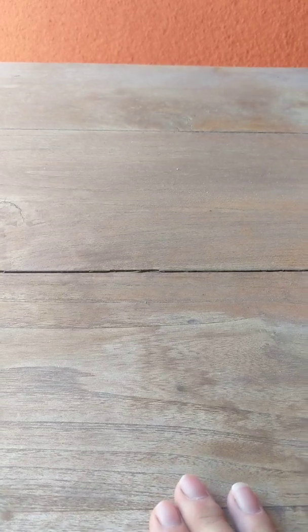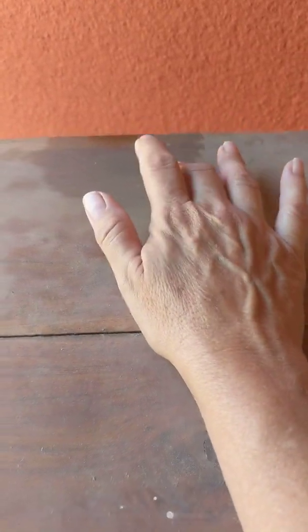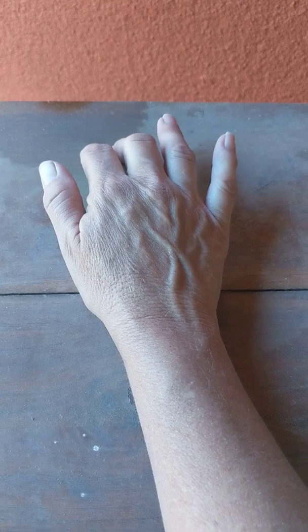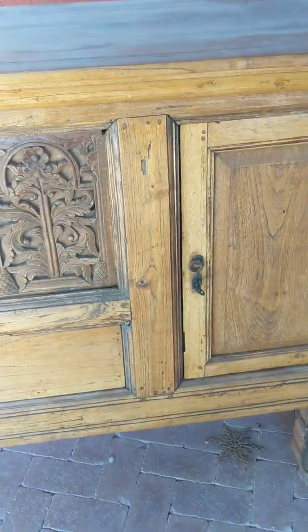So I'm going to go ahead and sand this down completely to raw wood, and hopefully I can pull things like this oil out. It's probably suntan lotion or something like that. And then we'll go ahead and work on the front.